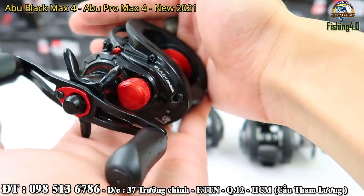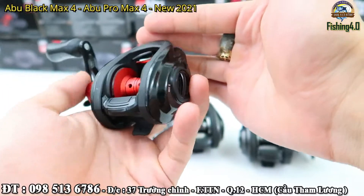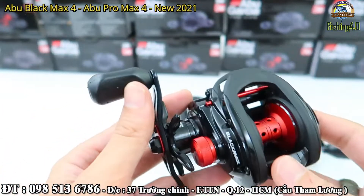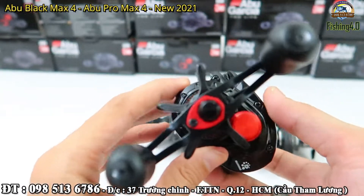Nhưng mà bản này thì ngoại hình đã được thay đổi một chút, nhìn trông nó hầm hố hơn, gãy góc hơn. Còn về những thông số thì gần như là không thay đổi nhiều. Thay đổi một chút về cái đường kính nhông này.